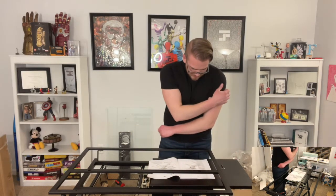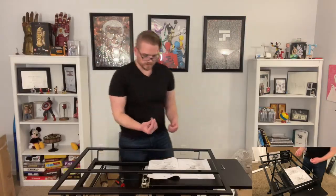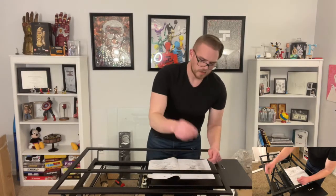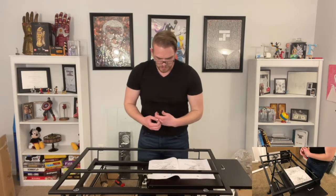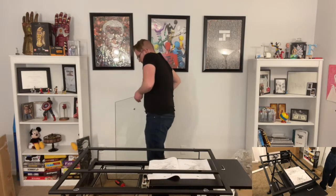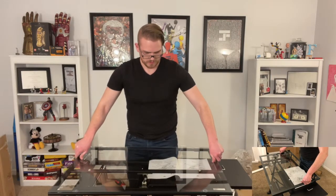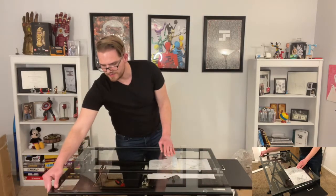Part seven looks super easy — we're just screwing some suction cup thingies onto it. It looks like these guys are just going to pop on in. Pop them in the holes. That was pretty easy. Part eight — looks like we're going to take our glass. Nice. Oh my goodness. I'm liking that.